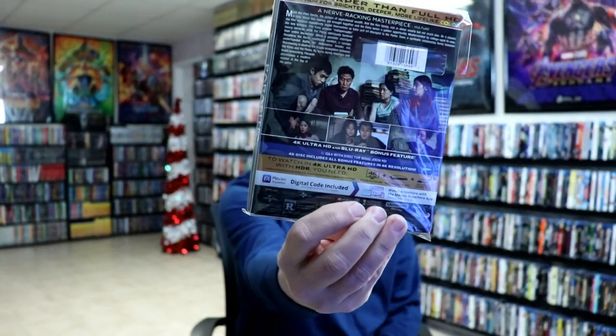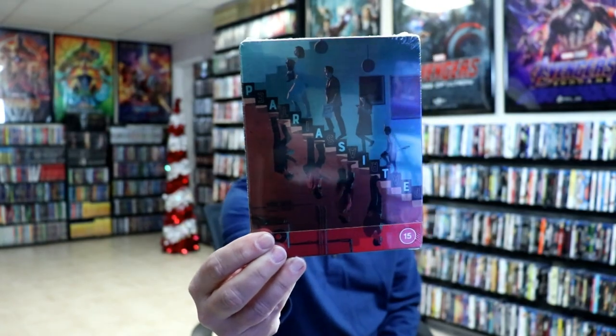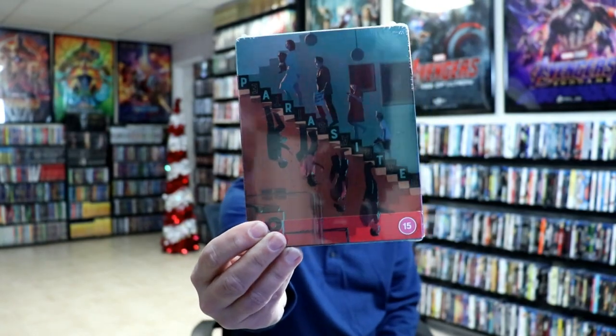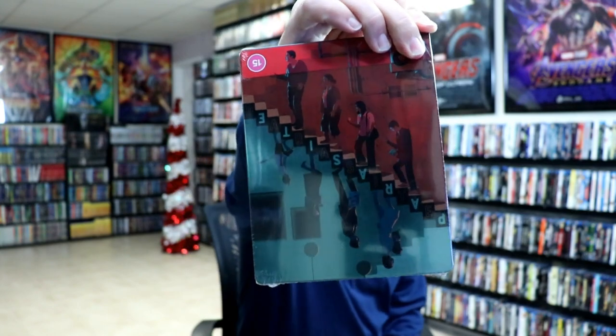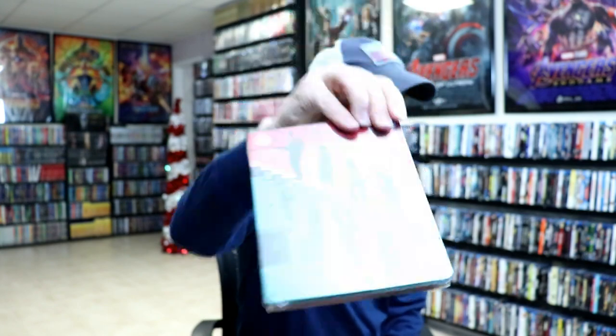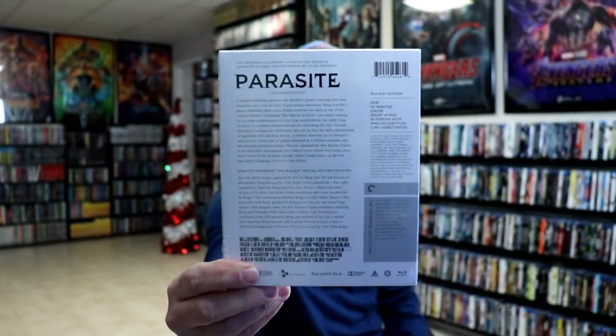The 4K release did come with some bonus features. Zavi UK also had a previous Parasite release, so I purchased that one - I never did an unboxing of it but I really liked the artwork. And then recently the Criterion Collection put out a release, which I got - really nice packaging, but I have not opened that one up yet either.